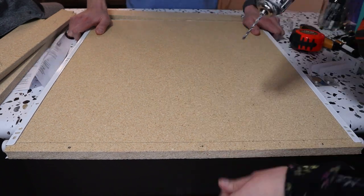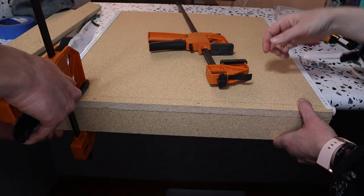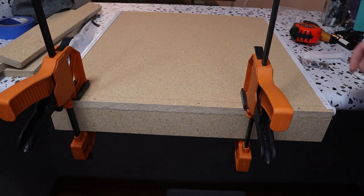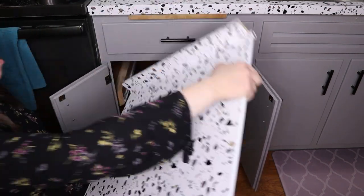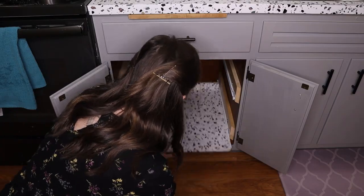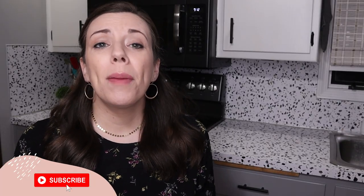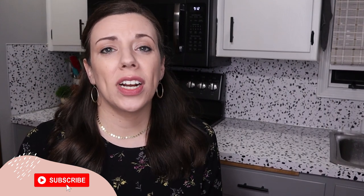On the back of these drawers we wanted to add a little lip so that if anything were to roll back it wouldn't completely slide off the ledge. Everything I have in here is actually contained in bins so I don't think it'll be a problem, but I had the wood pieces leftover so I went ahead and added those to the back of the shelves. If you're liking this video so far, please give it a thumbs up and make sure you're subscribed so you don't miss any future organizing videos.